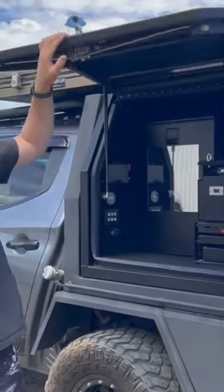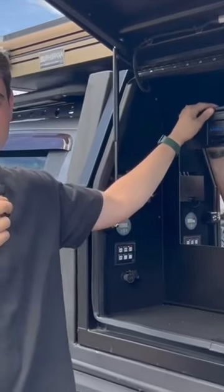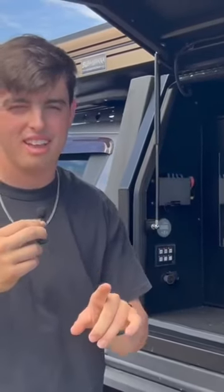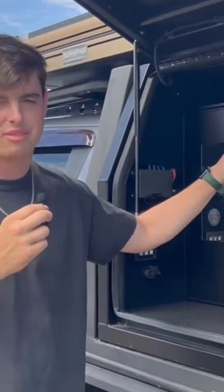Moving on to the inside of the canopy, we start out as you can see with the King's Upright 85 litre fridge. If you guys want to see more on that fridge, go check out my recent video where I go through in depth on how good this fridge really is.